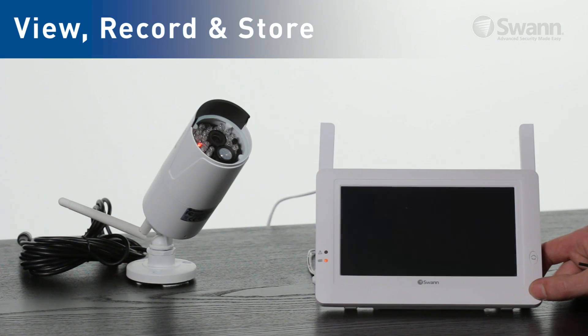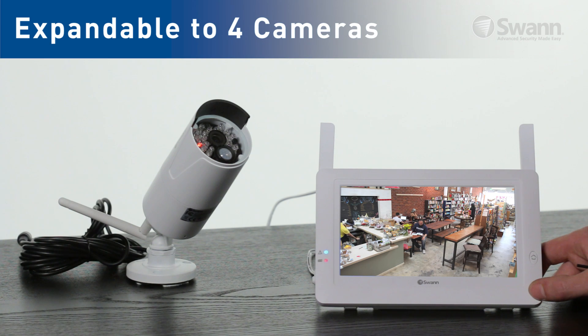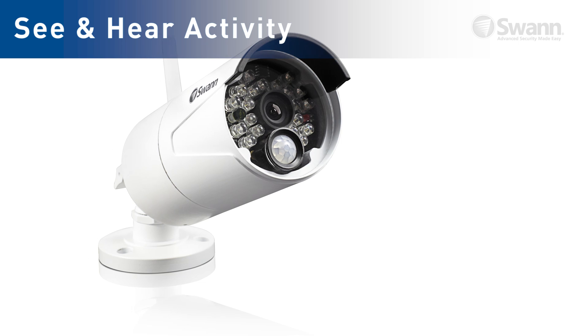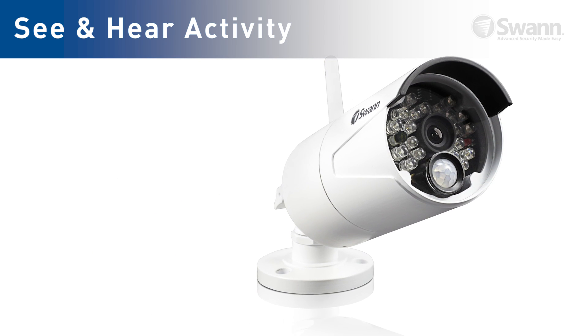View and record your events using the digital touchscreen monitor and recorder. Add up to three additional cameras and view one at a time. Thanks to the camera's built-in microphone, you can also monitor conversations up to 16 feet or 5 meters away.